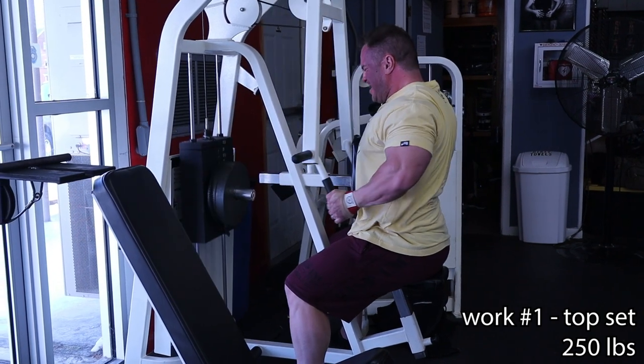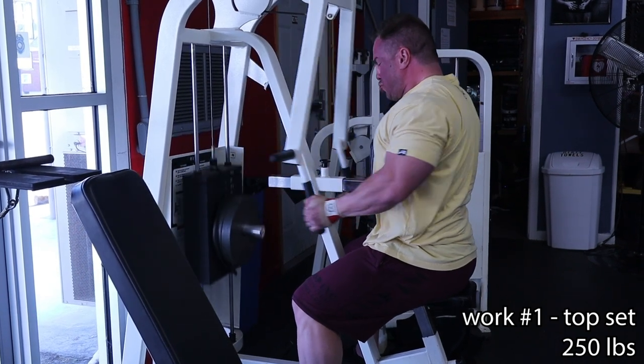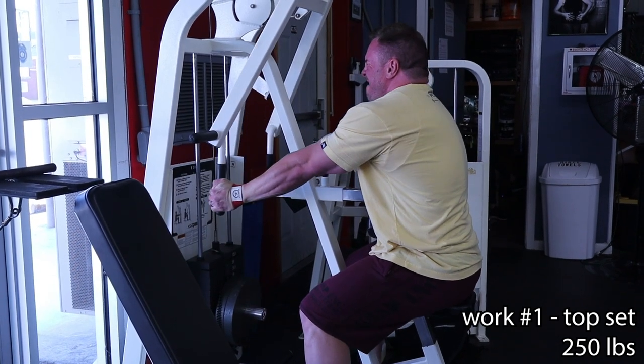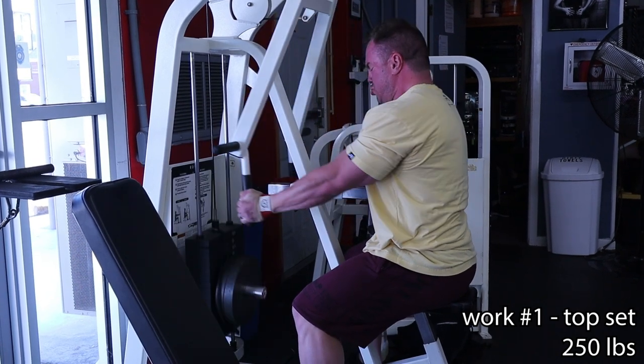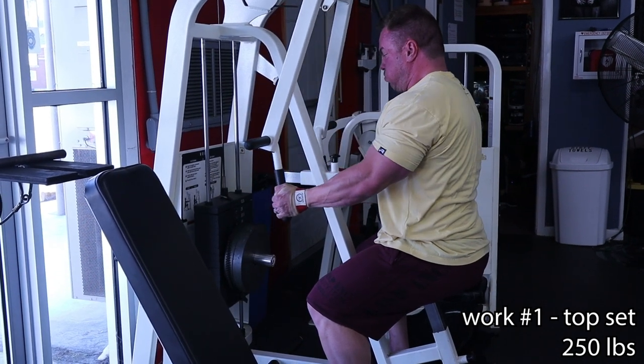Work set number one — what I would call a top set. That means it's just the top-end load that I'm going to be able to use and get at least eight reps. I went to positive failure, then got a few partials, and the goal there is to fully exhaust my lats. That's 250 pounds — 200 pounds on the stack, plus a gym pin and two 25s. For all those people out there who do progressive overload, that is the reps you would track. So let's say you get 10 full and two partial — in your logbook, you would put 10 reps plus two, and just know next week, that's the number you have to beat. That's what a top set looks like.